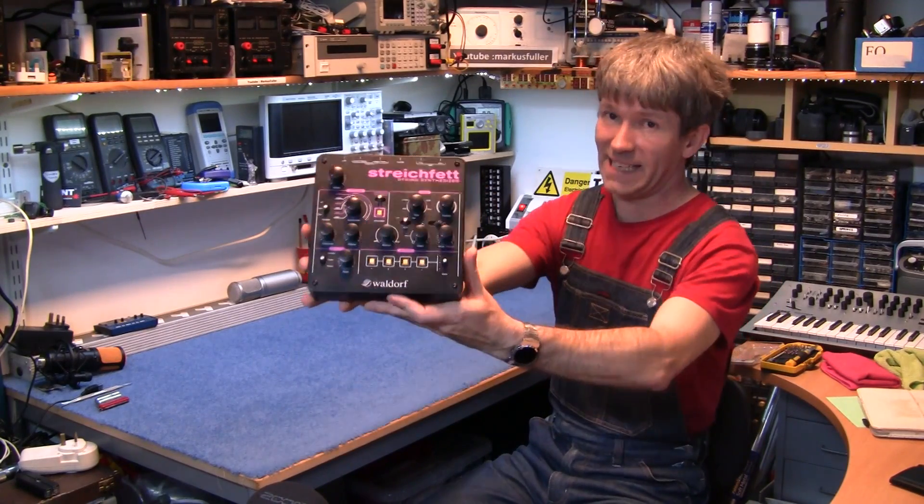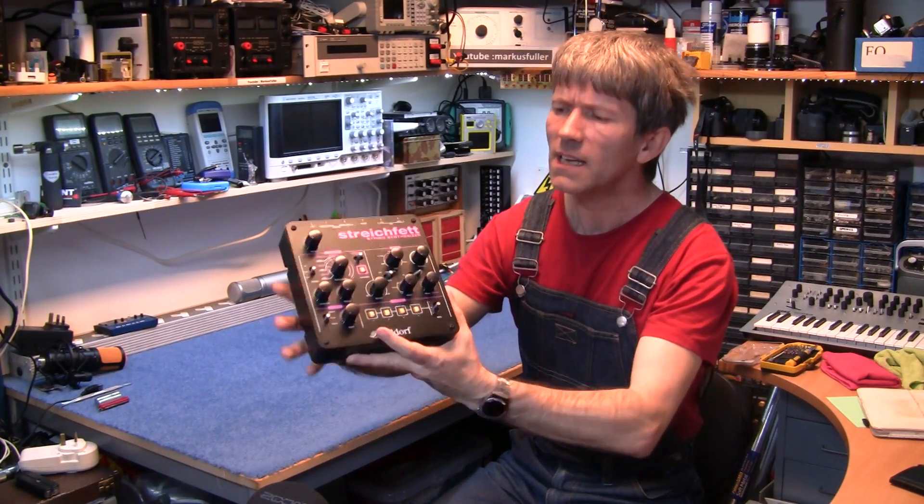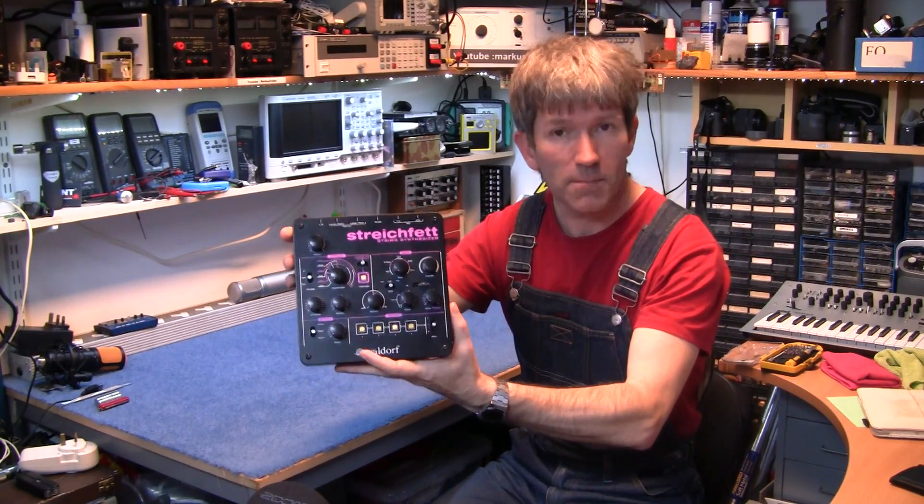Hello. This has been on my desk for ages. It's the Strike Fet string machine by Waldorf. Strike Fet translates to 'spreadable fat.'